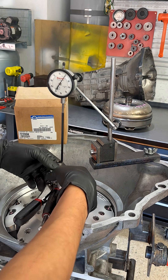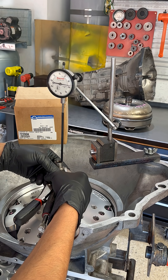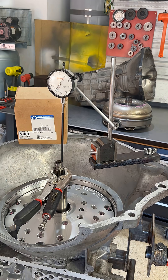Have the indicator zeroed, pull up — that's our first clunk. Looks like it's about 17 thousandths, so we want to see at least 37 thousandths of total travel on the indicator. Looks like we're sitting at 37 and a half thou. Back to zero, so we're at minimum spec.